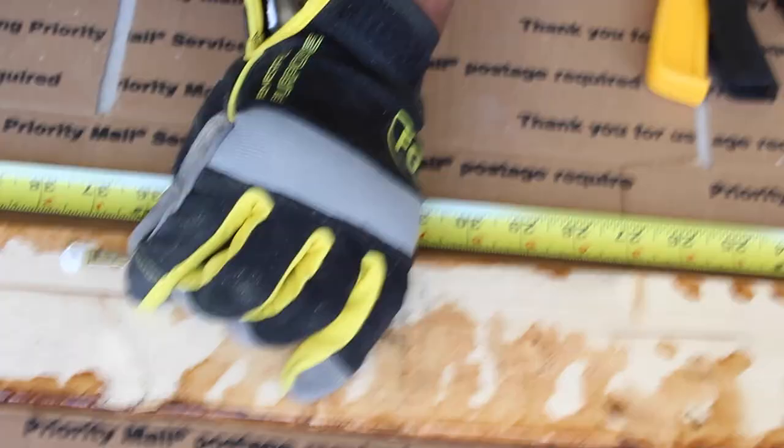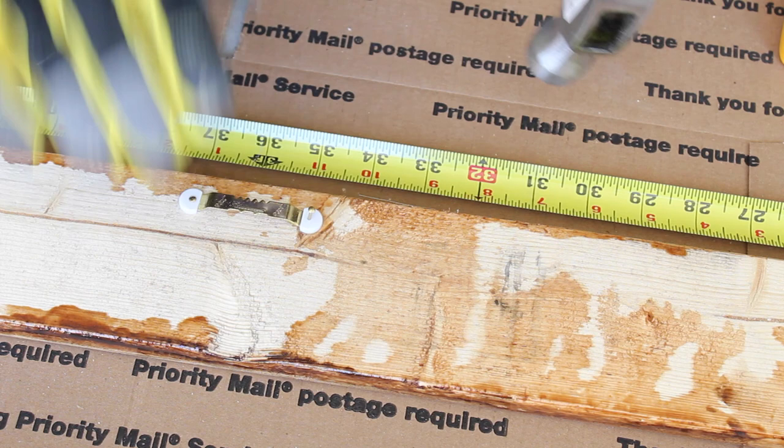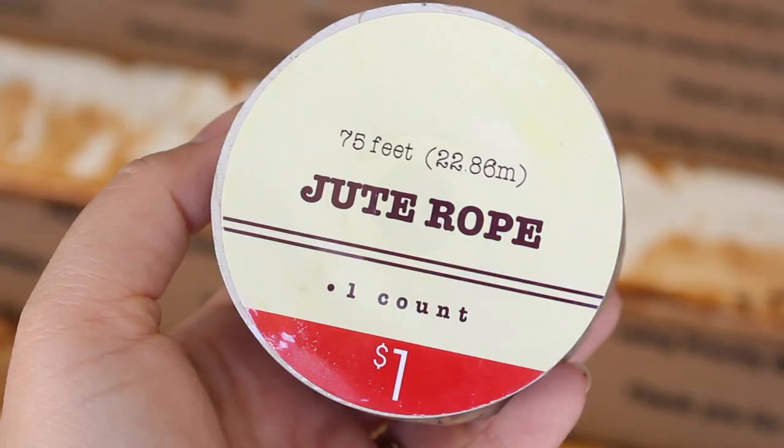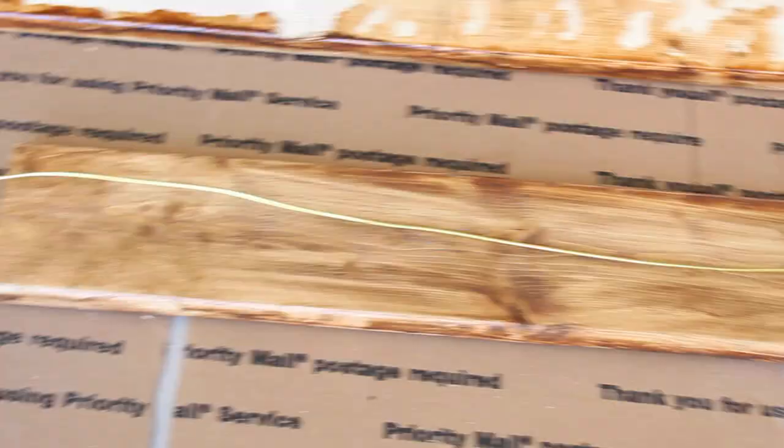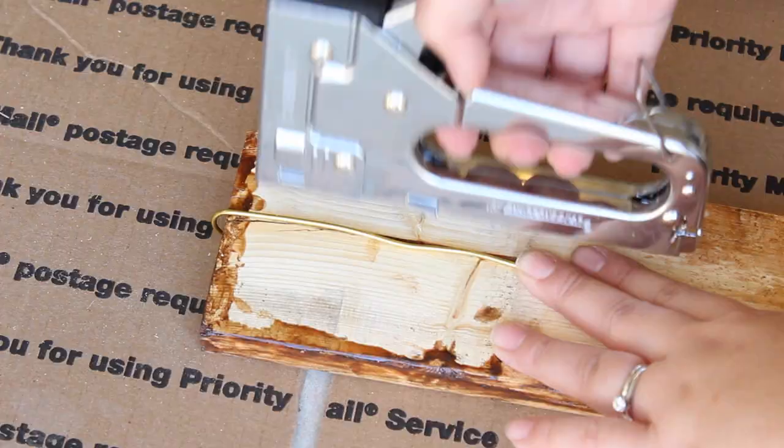That's my hubby helping me out because he's a perfectionist when it comes to measuring and making sure everything is even, whereas I tend to not have things evened. So thank God he's helping me out. For these next steps, you're going to need the jute rope I mentioned earlier, as well as some floral wire — I got mine at Dollar Tree. And also a stapler. I placed the wire in front to measure to the board, then just flipped the board around, brought the wire back, and started stapling.